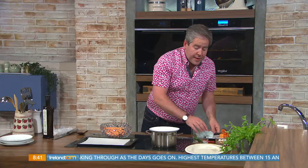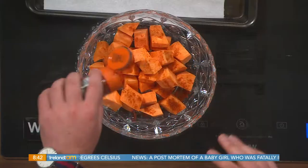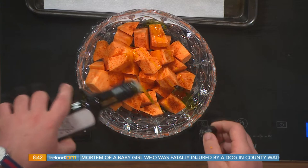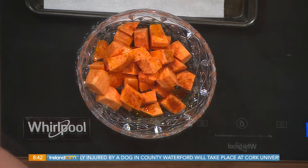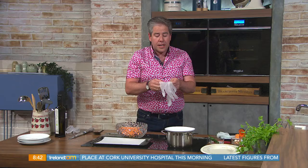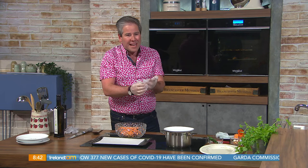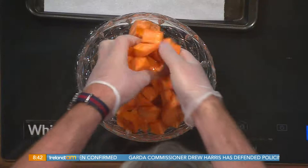Now I've got some sweet potatoes — I chopped these this morning and just kept them under a little bit of damp tissue rather than leaving them sitting in water. I'm going to add some chili powder or cayenne pepper and a little bit of rapeseed oil. Here's a tip I've mentioned before with cajun wedges: when you're roasting anything — carrots, parsnips, sweet potatoes, normal potatoes — don't just throw them onto the tray and pour oil on top, because it burns the surface. You need to coat them properly.